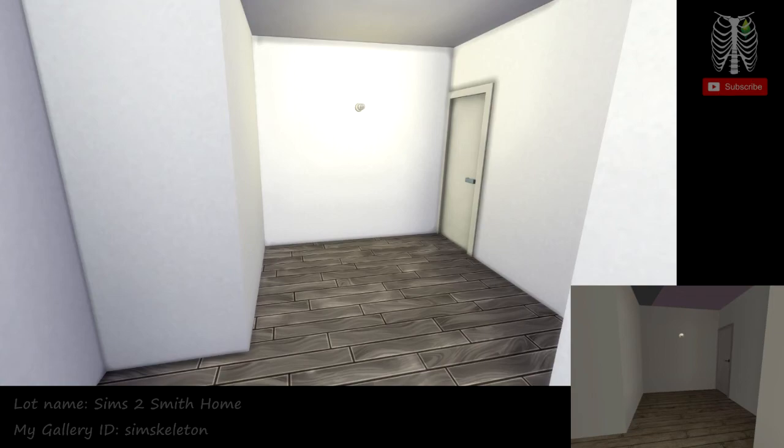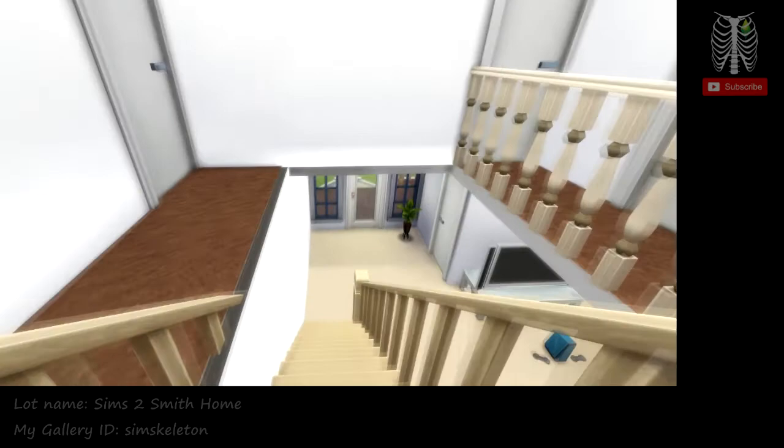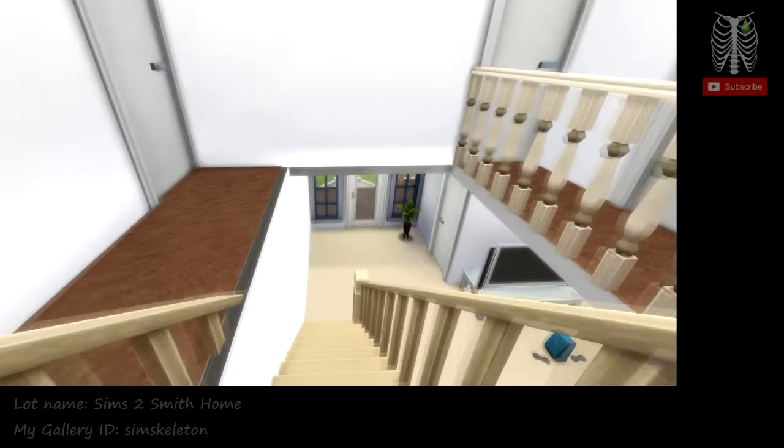We're going to head back outside. If you like my Sims 4 version of the Sims 2 Smith home, you can download it off the gallery under my gallery ID SimSkelton, under Sims 2 Smith Home. If you like this video, give it a thumbs up and subscribe for more, and click the bell for notifications. Thanks for watching!